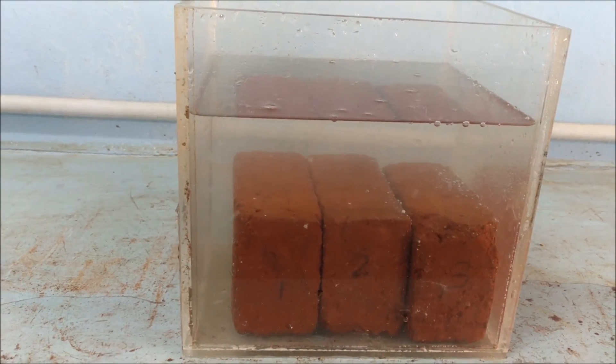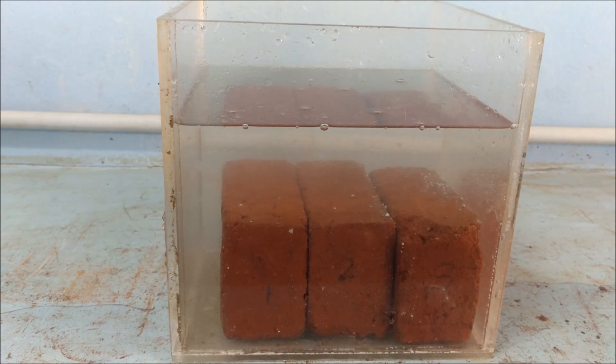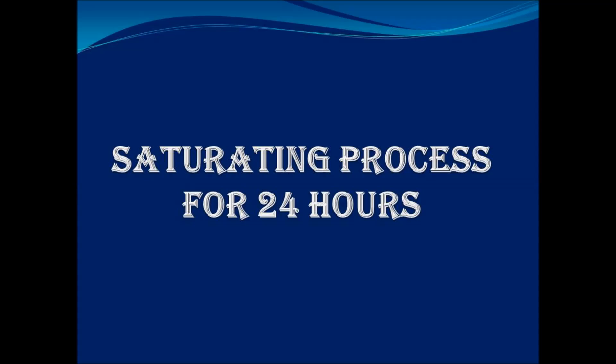Now you can see the water absorption in the bricks. This saturation process takes place for 24 hours.